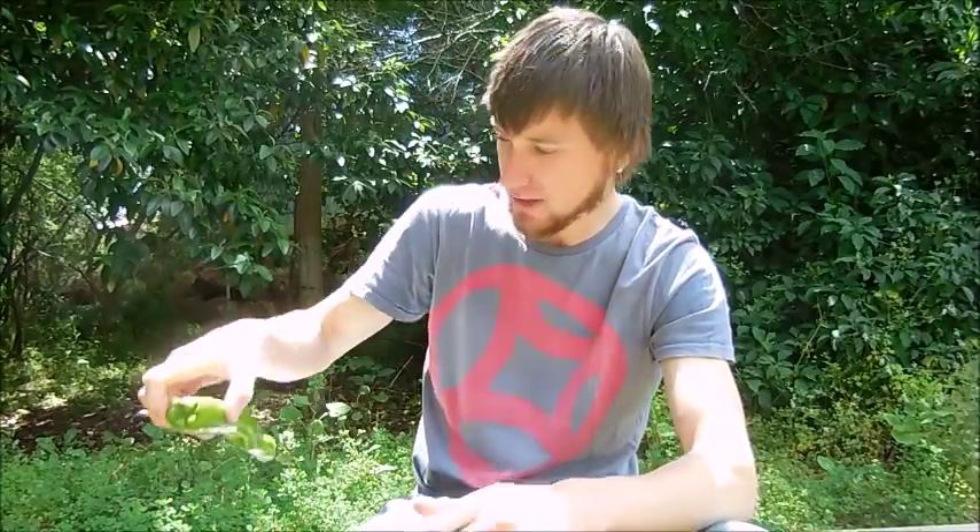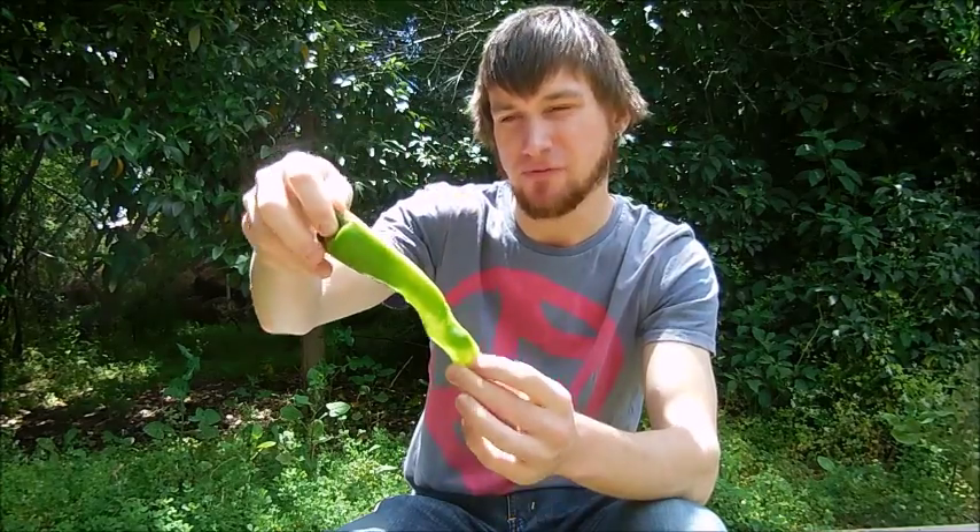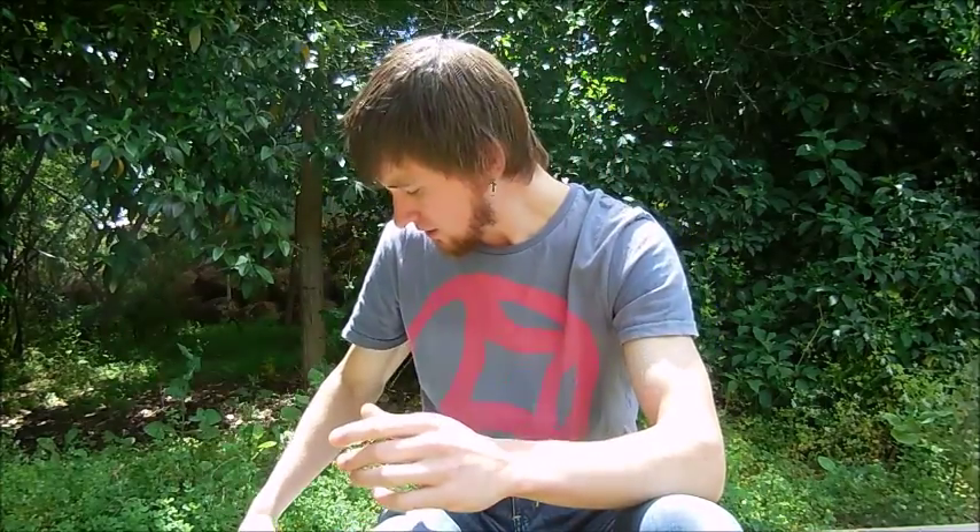Yeah, that was the bullhorn pepper. You can pretty much pick this up from anywhere. If you like your green bell peppers, your capsicums, get yourself some — it's a very nice chili but you definitely need to cook it. Out of flavor I'm going to give that a two out of ten — very mild flavor, no sweetness. Out of heat I'm going to give it a zero out of ten.